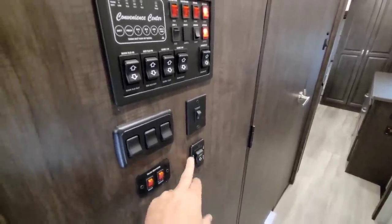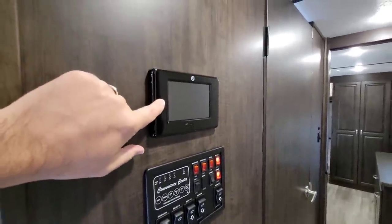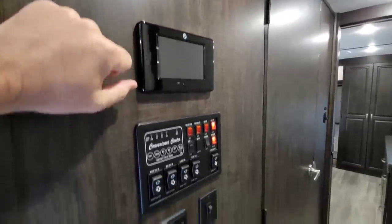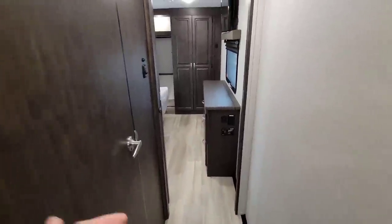There is a touch screen here just for adjustments to the auto-leveling system. Continuing back — take a look at this threshold. When you open the bathroom door you can pin it open to create privacy for both the master bedroom and the bathroom. We built this into the unit — it was mandatory when I helped design it. Instead of a latch, they chose to use a neodymium magnet up top that's very strong and pulls the door shut, giving you a ton of privacy and that master bedroom/bathroom feel.